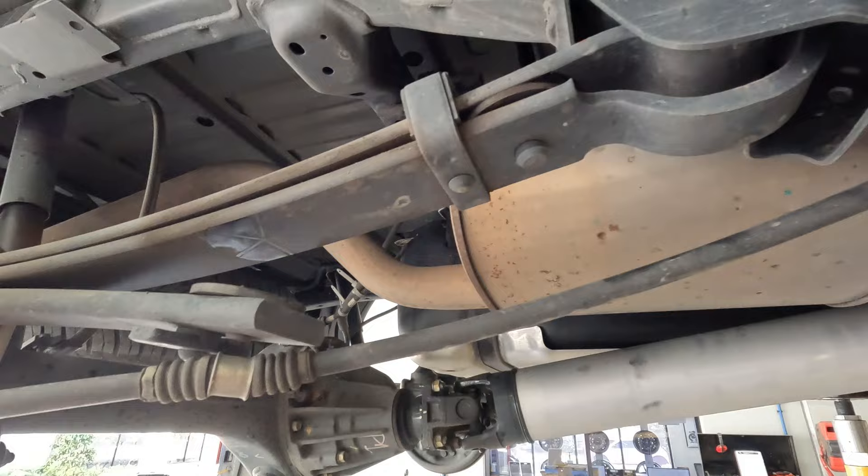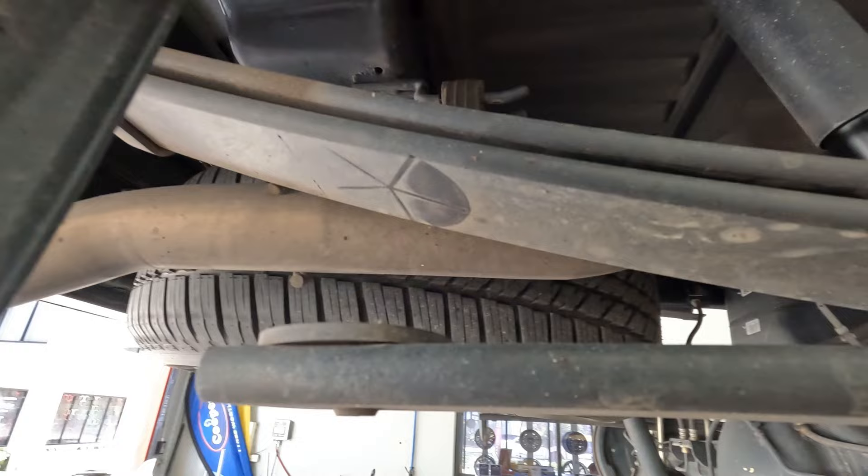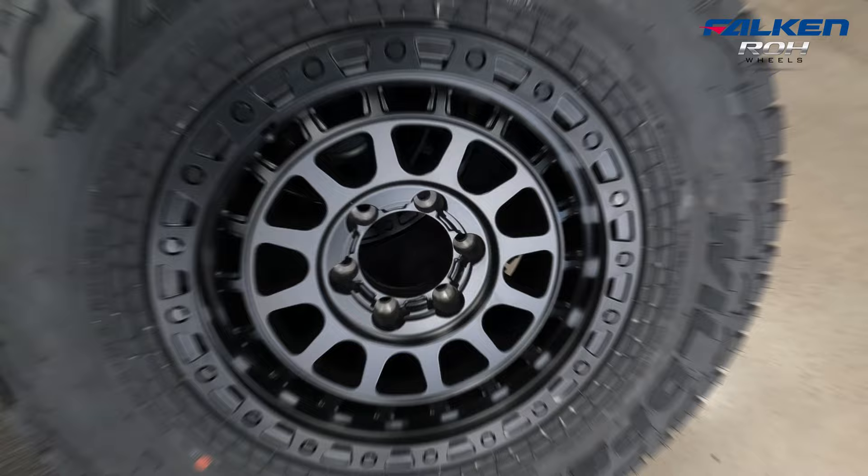Here are the standard leaf springs for the D-Max — there's really not much to them. They've only got two main leafs and one load packer, so they really can't handle much weight. It's pretty important to upgrade them if you're going to carry any more weight.